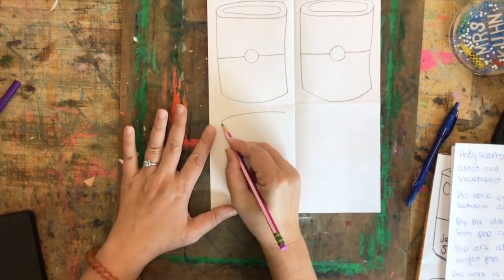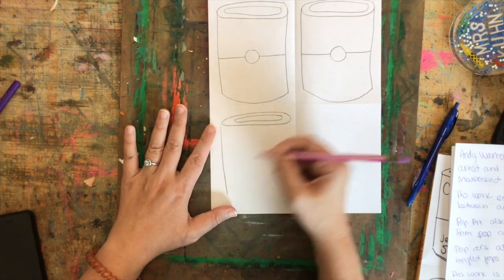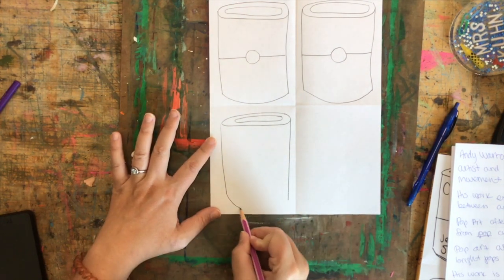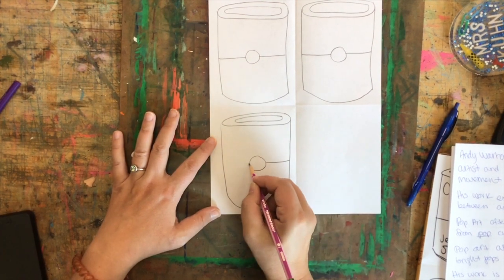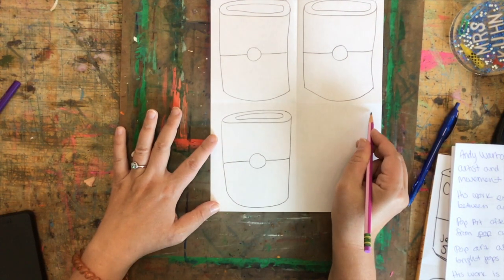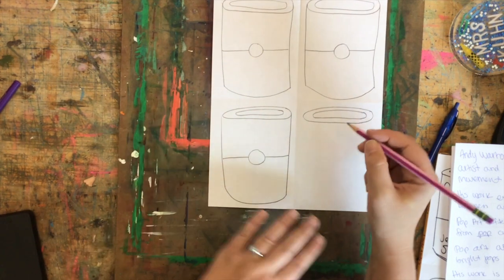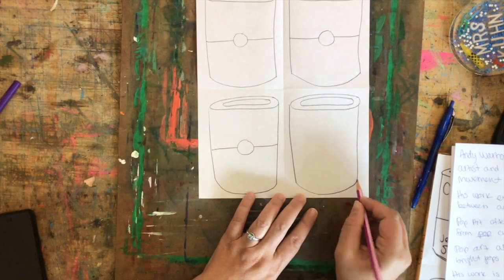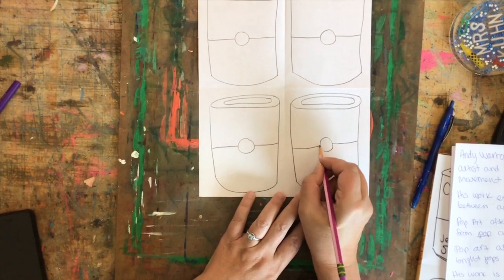I'm going to repeat the steps for the remaining three cylinders. Big oval, little oval, line on the left, line on the right coming near the bottom of the paper, curve at the bottom, circle, line, line. I'll do that two more times so I have four total: oval, oval, line, line, curve, circle, line, line. Good job — now I have four cylinders drawn.